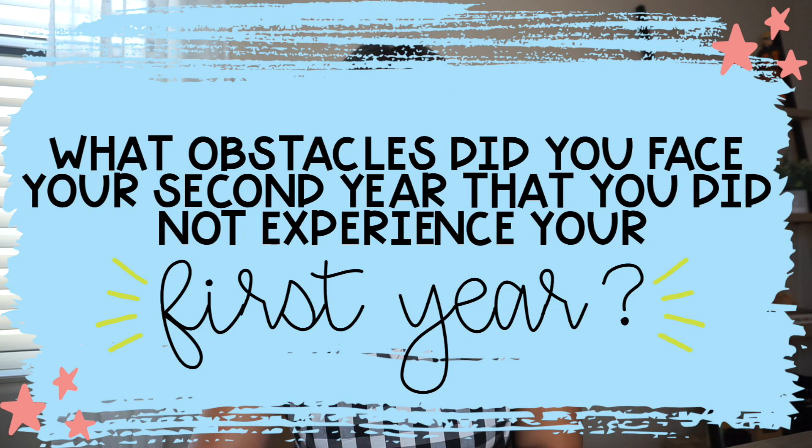Next question: what obstacles did you face your second year that you didn't experience your first year? Not having as much parent support was definitely an obstacle, but the biggest one was not having a grade level team — that was literally the hardest part. In my first year I was part of a kindergarten team of 12 teachers, and within that I was closely connected with three others in the same pod. I felt so comfortable going to them for help — whether about what I was teaching the next day or what I was dealing with at home. I'm pretty sure that's a huge reason my first year was as successful as it was.